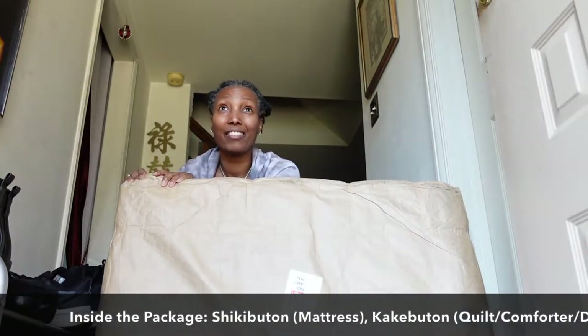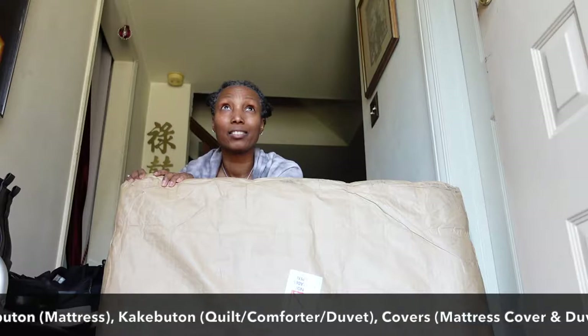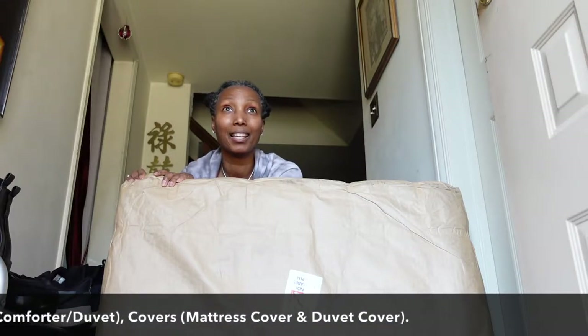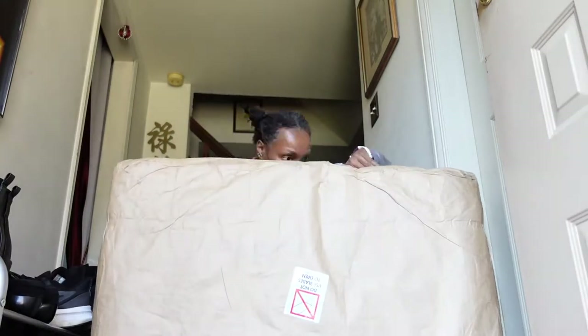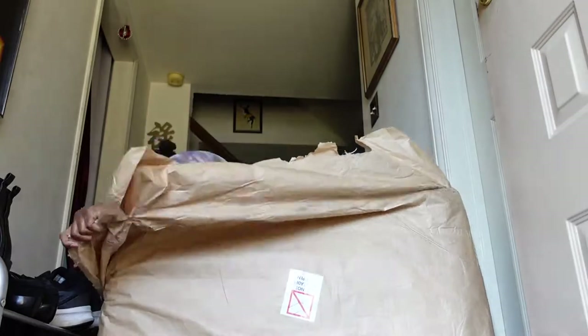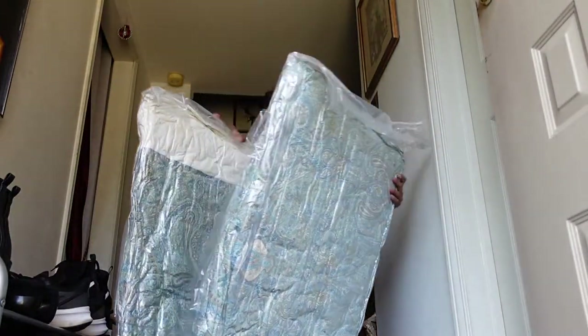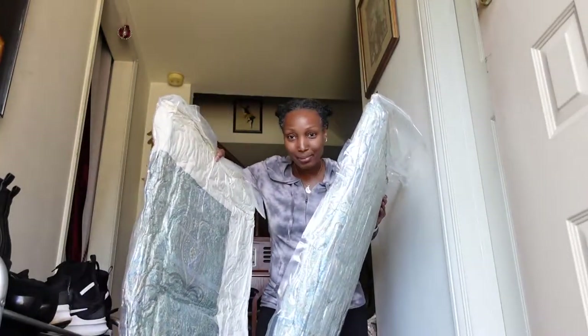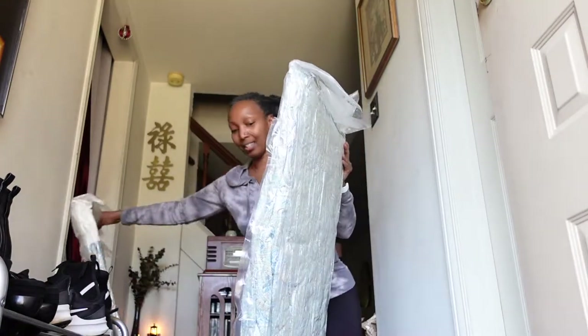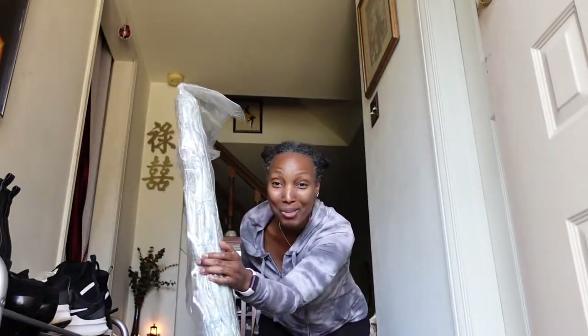It's nice and light. I actually have the mattress in here. I have two mattress covers, one blanket, and a cover for that. So this is a blanket, and this is my new bed.